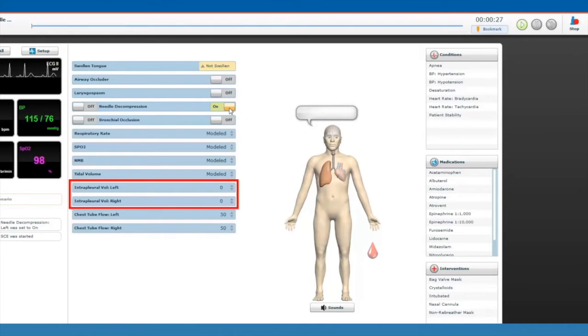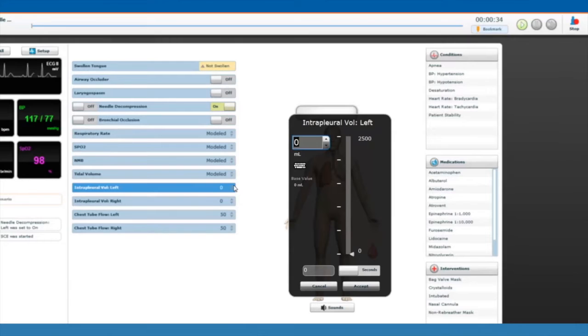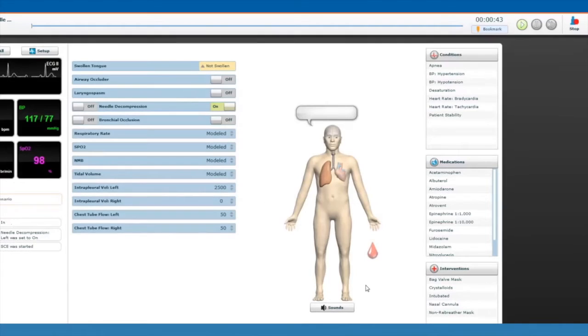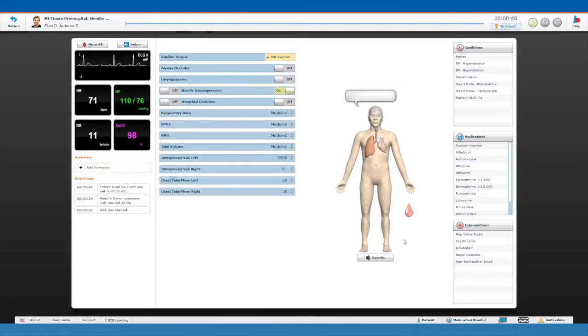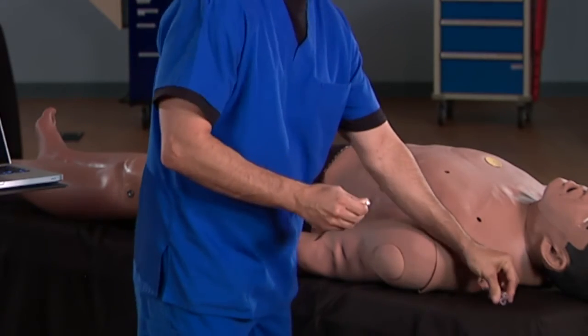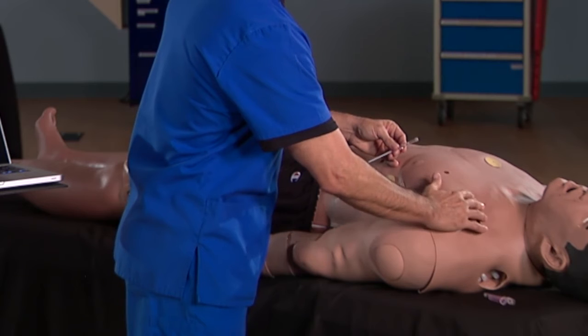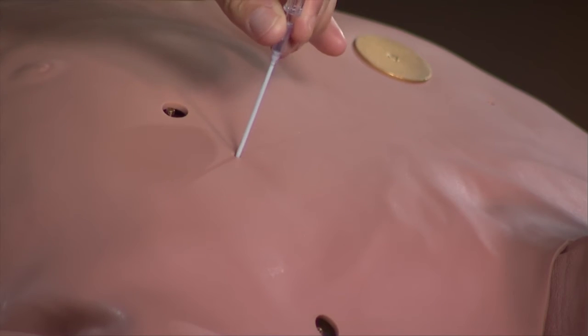Use the intrapleural volume parameter to allow intrapleural volume to accumulate. To perform needle decompression, insert the 14-gauge needle into the chest hole until you can hear hissing. Effective needle decompression immediately reduces the intrapleural volume.